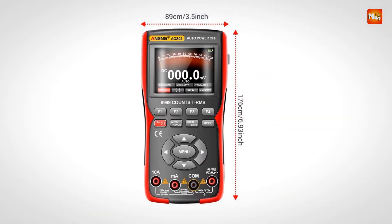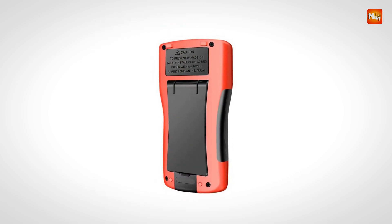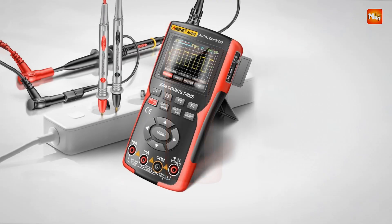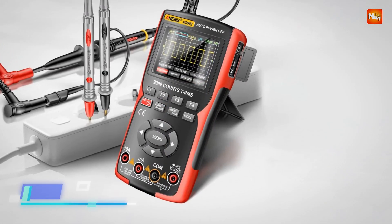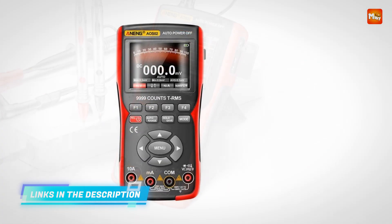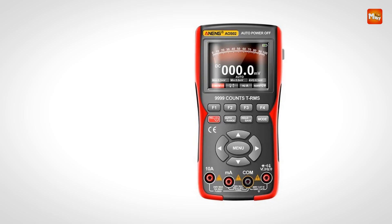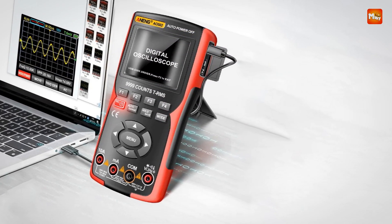With its auto-recognition feature, measuring waveforms has never been easier. Simply press the auto button to analyze and recognize the waveform automatically when the probe magnification exceeds 4 dB with a 10x attenuation. For compensation waveform calibration, connect the probe to the signal input terminal and press auto to assess if the waveform display is properly compensated.